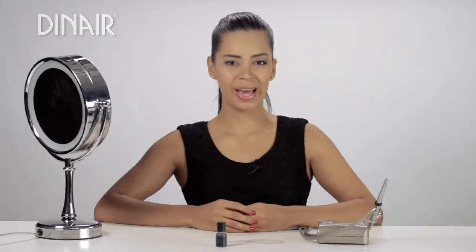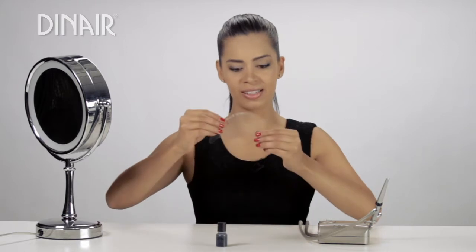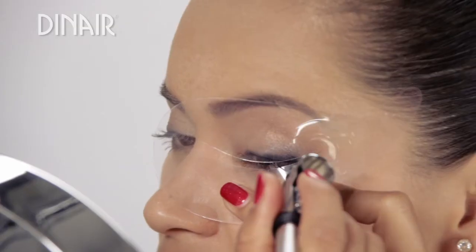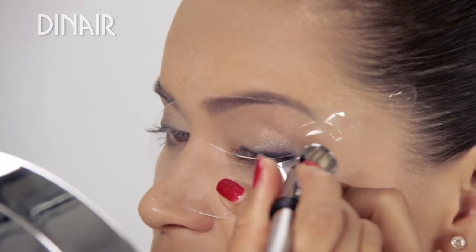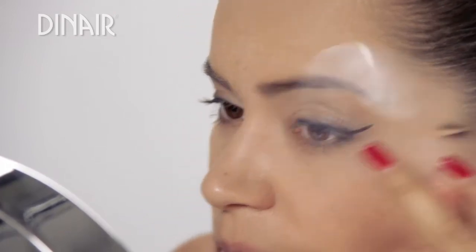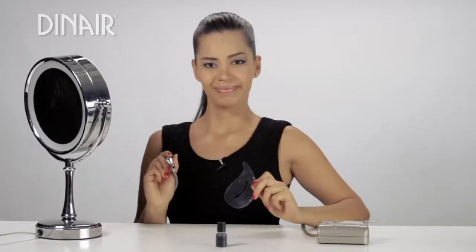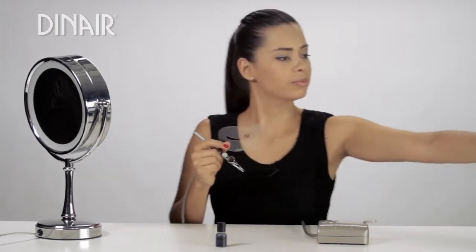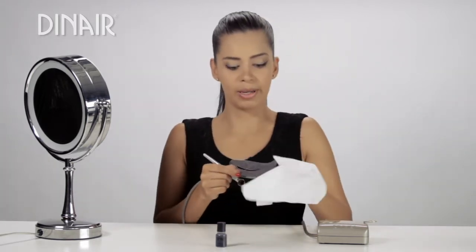For those of you that want a more dramatic eyeliner, you can go ahead and take your stencil for the eyebrows and just flip it upside down. You're just going to take the tail of the stencil and place it on your eye. There you have it. I'm going to wipe the side because I don't want to get any makeup on my other eye.